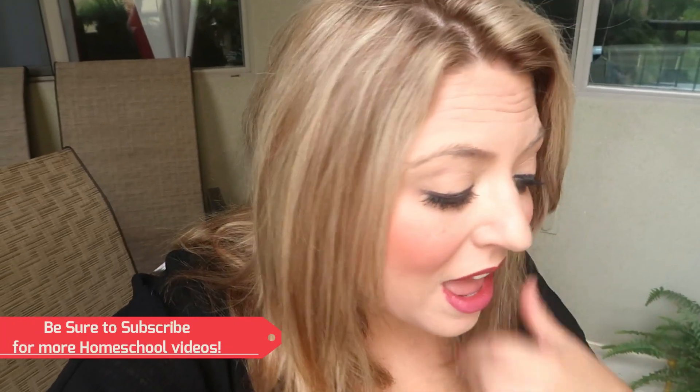Let me start off by giving you a little bit of background information about myself. I am the director of the Pasadena, California homeschool group, which is the Classical Conversations group. This is actually directed to the tutors in my homeschool group, but I hope you can find it beneficial as well. So let's jump right into what our materials are and what we will need to do to complete this project.